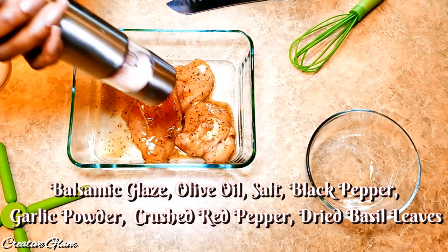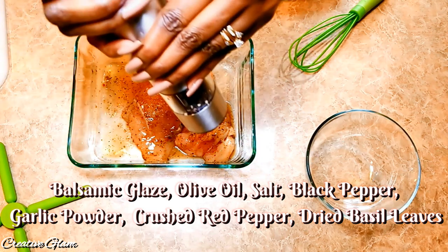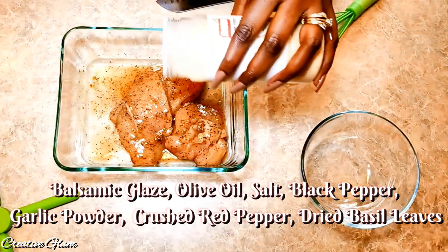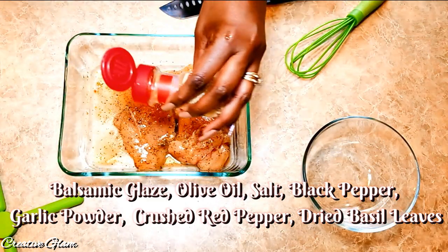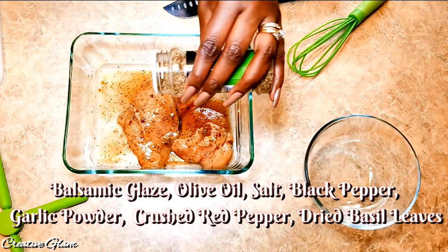Add a little salt, add a little pepper, add a little garlic powder, add some crushed red pepper flakes, add some dried basil leaves.